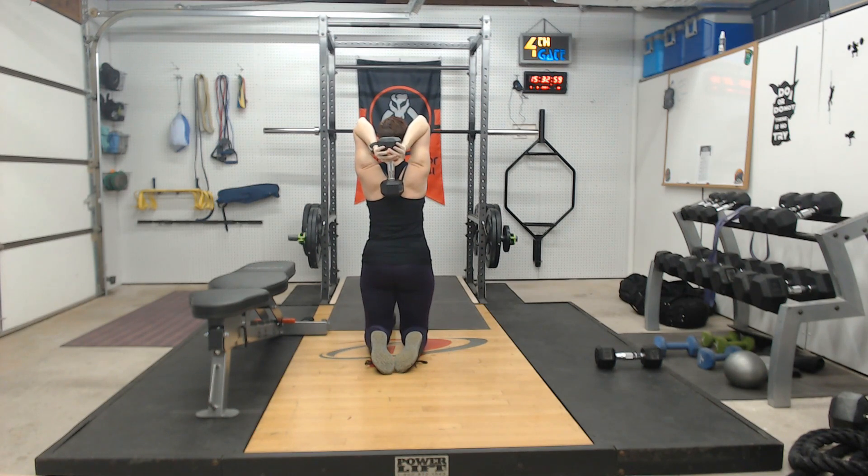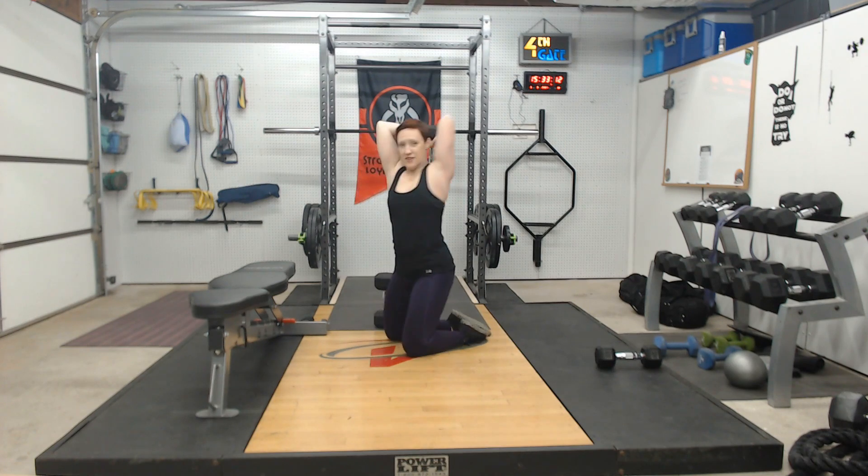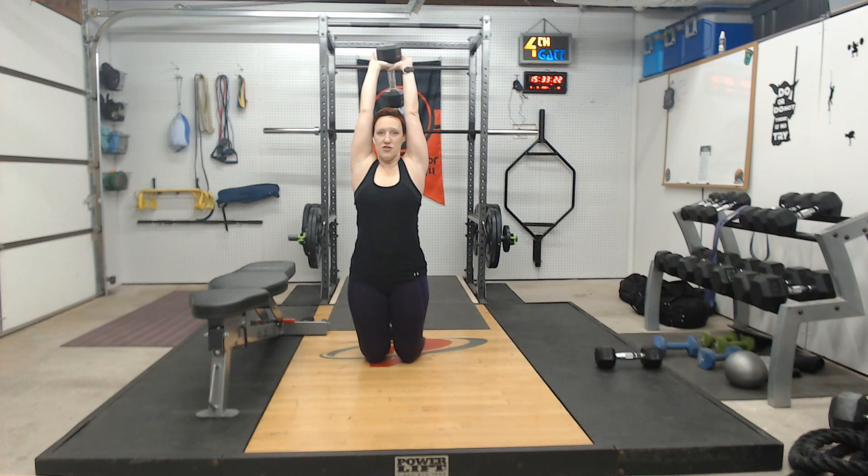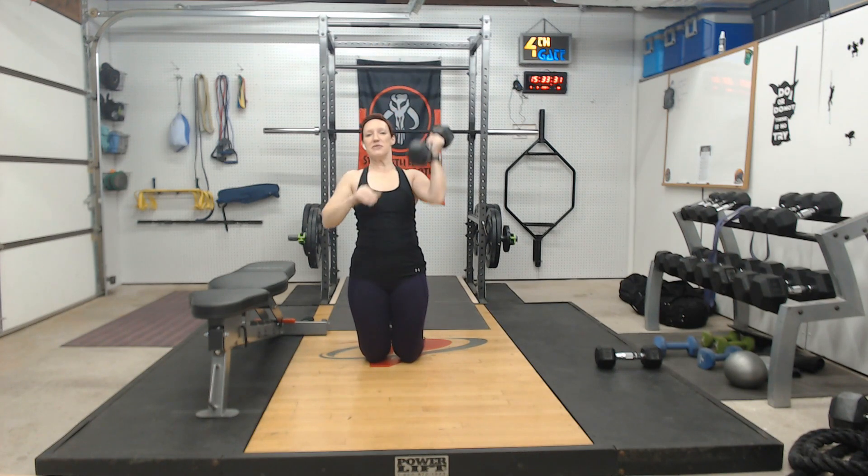Lower that dumbbell down the center of your back, then drive your palms up towards the ceiling, keeping your shoulders down the entire way. Really press and hold, then slow and controlled, lower it back down. Rather than letting those elbows flare, keep them hugged in and drive straight up, then lower back down. Core stays nice and strong throughout — really press the dumbbell up towards the ceiling and lower it back down. Overhead tricep extensions.